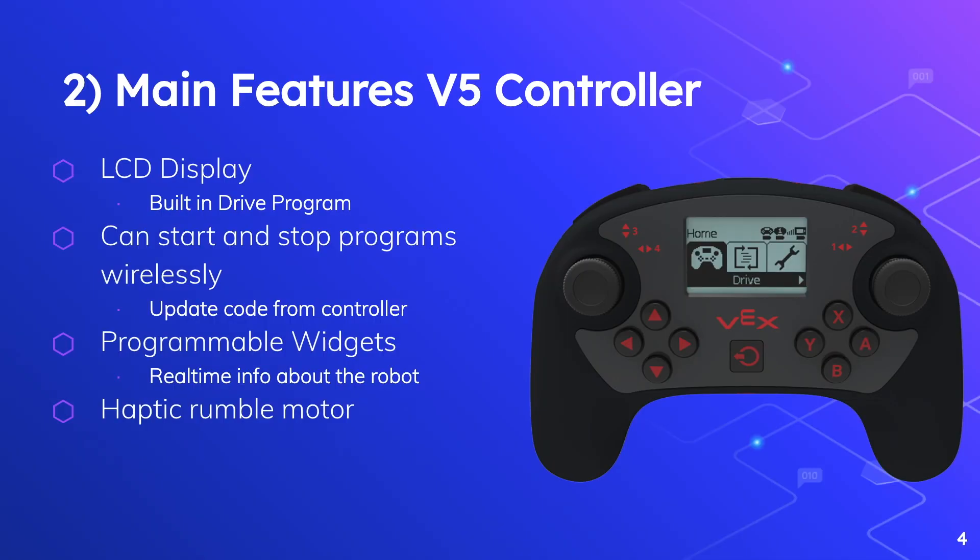Now let's move onto the main features of the V5 wireless controller. Similar to the robot brain, the biggest advancement made to this component was the addition of a screen. The screen makes programming and testing robots very easy. The controller has a built-in drive program which, as the name suggests, will allow you to test out your drive train without any coding necessary. It makes building much easier for new learners and experts alike.